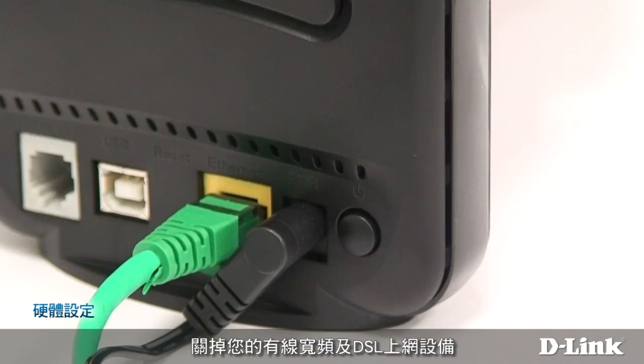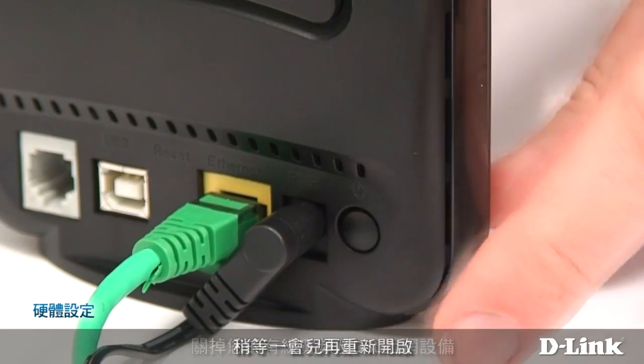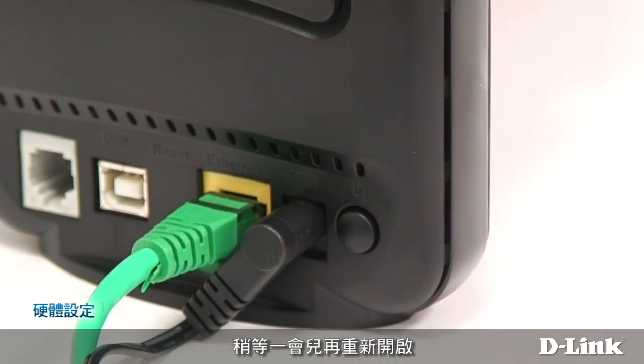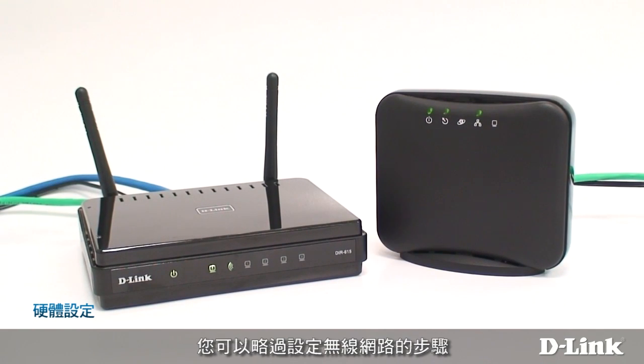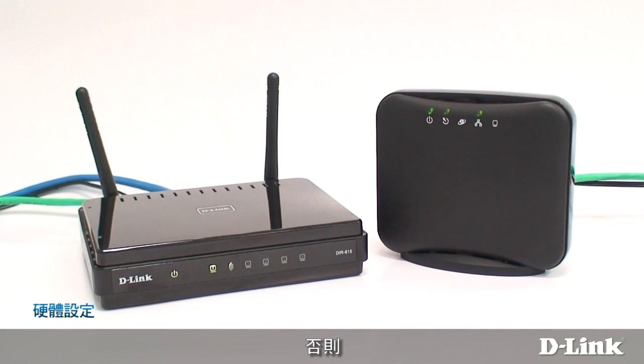After everything's connected, turn off your cable or DSL modem, wait a moment, and turn it back on. In many cases, your internet connection will work automatically and you can skip right to setting up your wireless network. Otherwise, you'll need to configure the internet connection yourself.